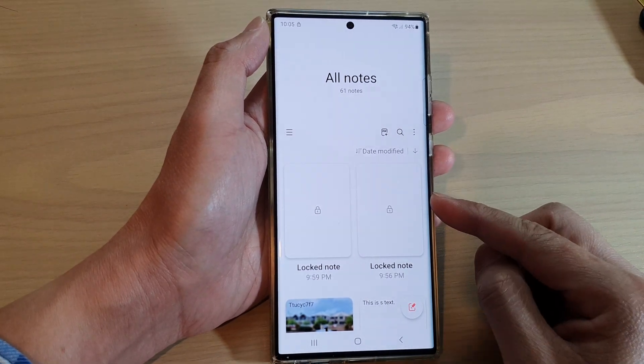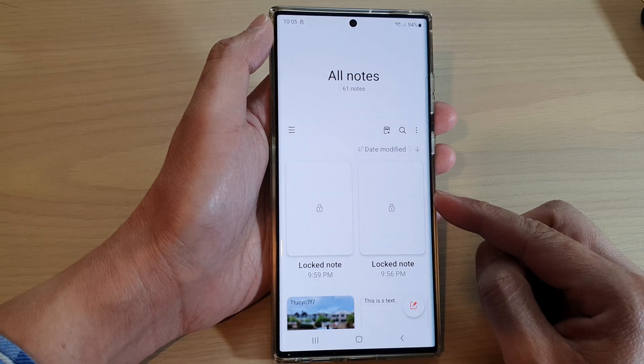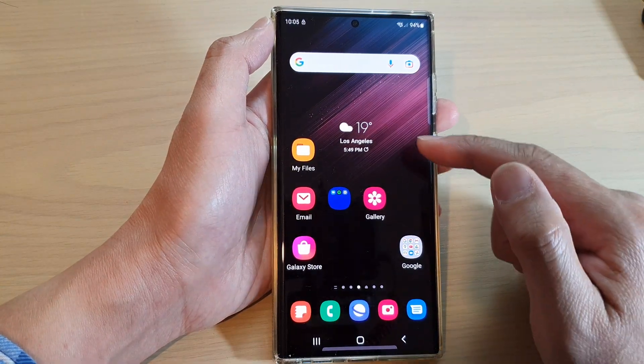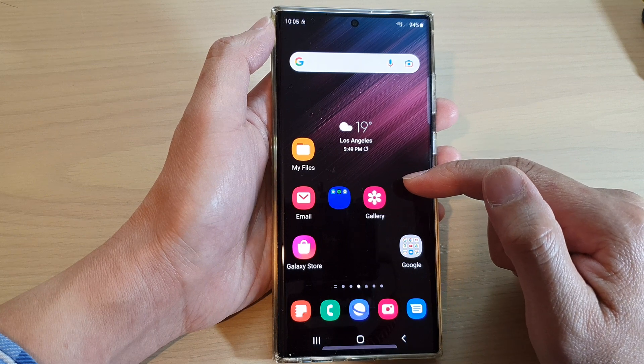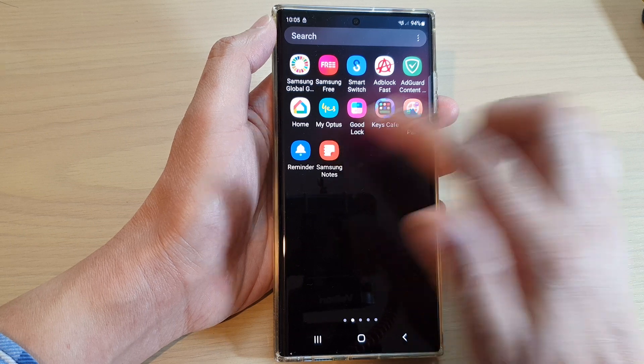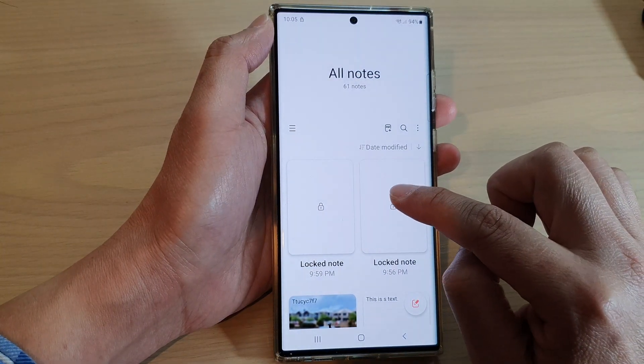How to unlock a note on a Samsung Galaxy S22 series. First, tap on the home button to return back to the home screen, and from the home screen swipe up to go into the app screen. In here, tap on Samsung Notes, and to unlock the note first tap on it.